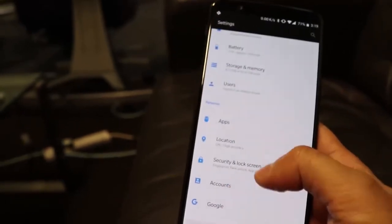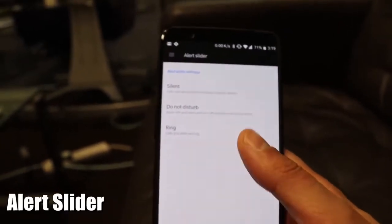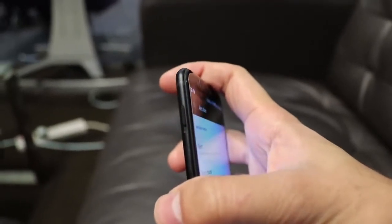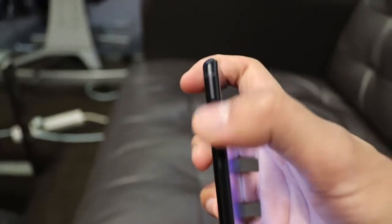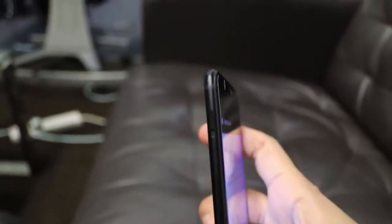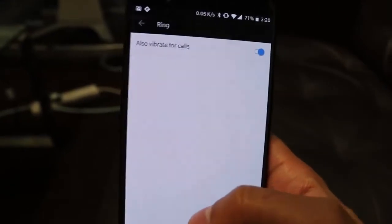Another feature is called Alert Slider. If you go into the Alert Slider option in Settings, you'll see on the left-hand side of the phone there's a physical switch. You can generally find something like this on iPhones to put your phone on silent. The OnePlus 5T has three options: Silent, Ring, and Do Not Disturb, with two distinct clicks as you slide it up. You can customize the alert slider for each position.